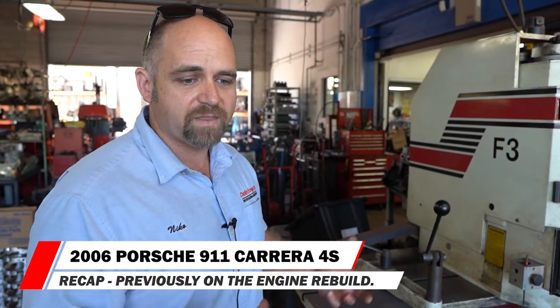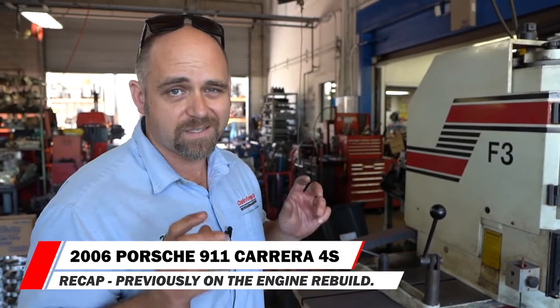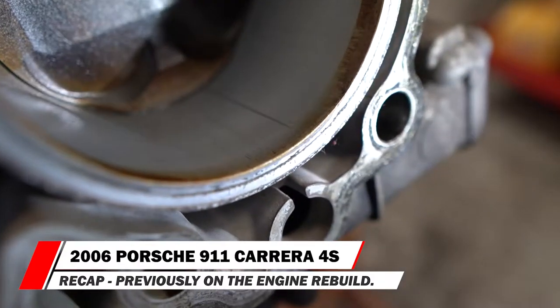The first day we were here, we came down to inspect the inside of the cylinders and we saw that nasty bore scoring on cylinder 6.